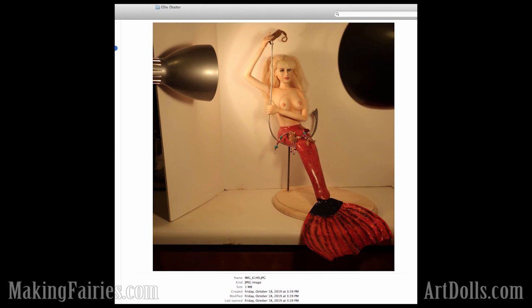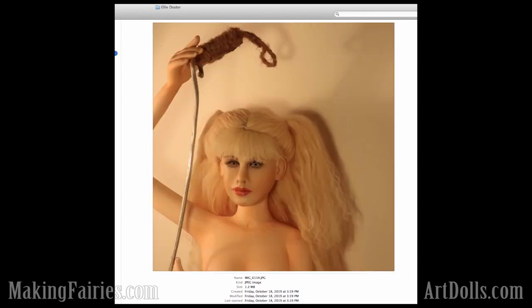Congratulations to everybody here. I'll have a gallery put out for each of these — everyone who entered on the Making Fairies site or on Art Dolls as well. So you can stop by and I'll have it listed in the newsletters once it's ready. That'll be in the next day or two. You can come take a peek at all the pictures that were turned in. Thank you so much for participating, and hopefully you'll be able to join us on the next contest.